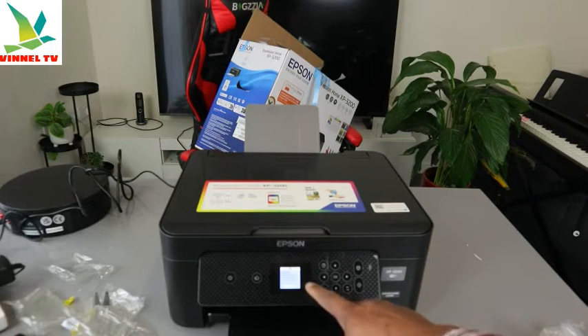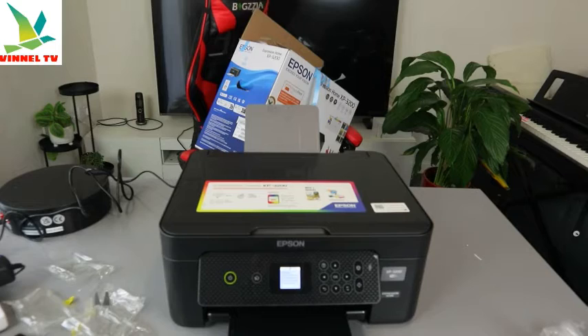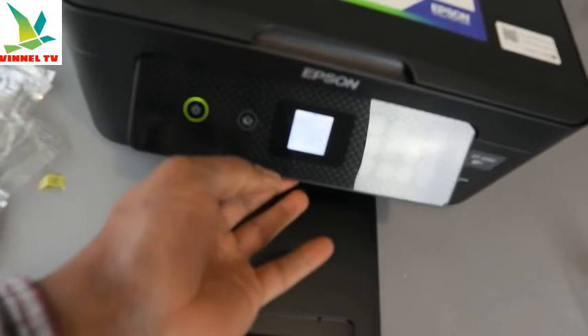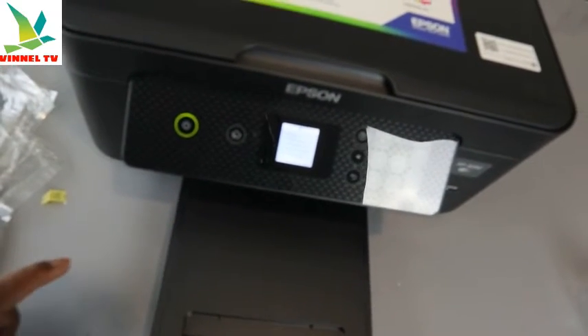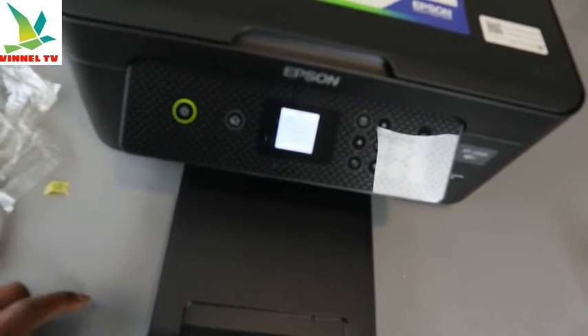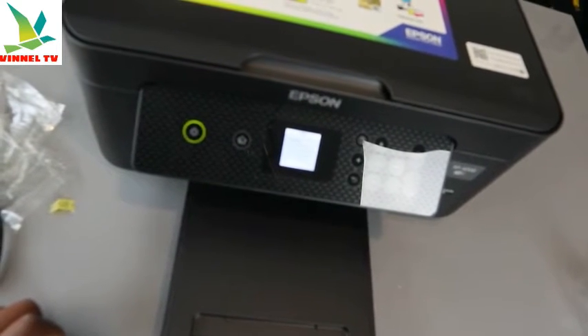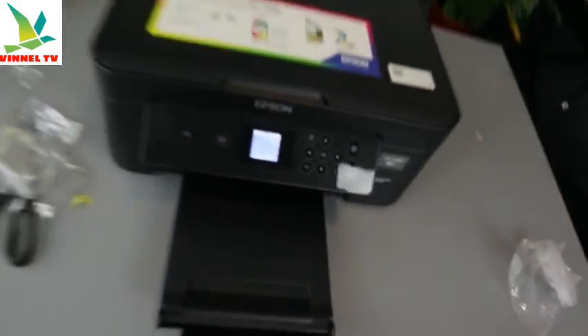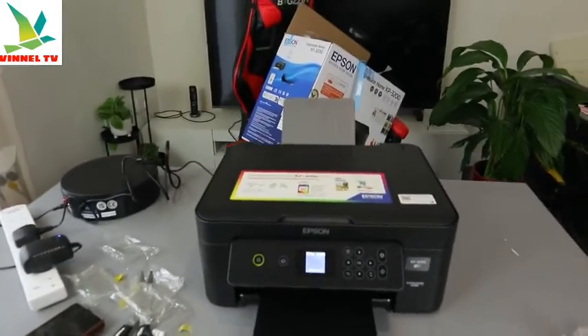Now initialization is taking place. It will take about six minutes for this to complete. On the screen it says: 'Initialization — do not turn the power off until initialization is complete.' This takes about six minutes, so we just need to wait for the initialization to complete.